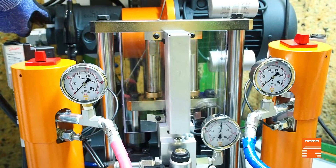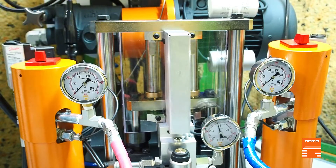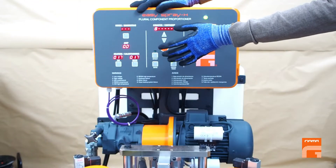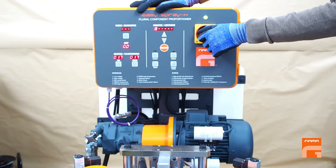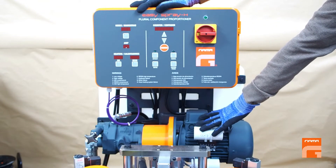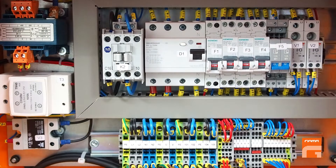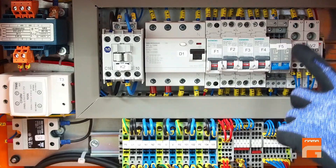Second, make sure you do not exceed 75–80 bar of hydraulic pressure in your machine. If you are above that point, you should lower the hydraulic pressure. Third, switch off the machine and wait several minutes until the motor cools down.